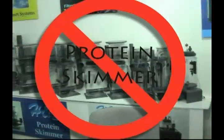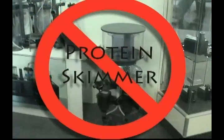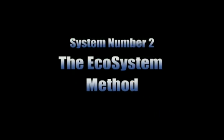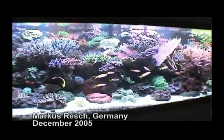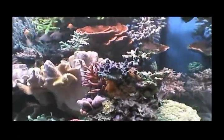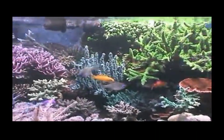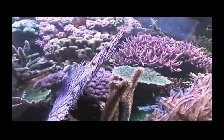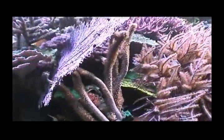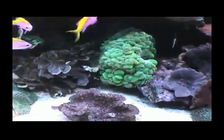Can you set up a reef aquarium without using a protein skimmer? Absolutely yes! System number two: the ecosystem method. What a relief for those aquarists who don't care to use a protein skimmer — this aquarium is for you. It belongs to a German aquarist, Markus Resch. This is Markus' first attempt at keeping a reef aquarium. He set up this tank in early 2001. This reef aquarium is filtered strictly using the ecosystem method.